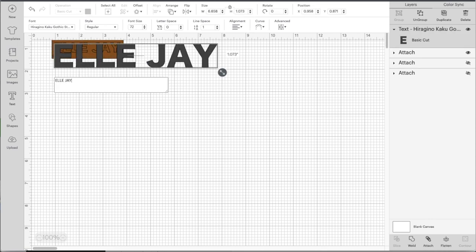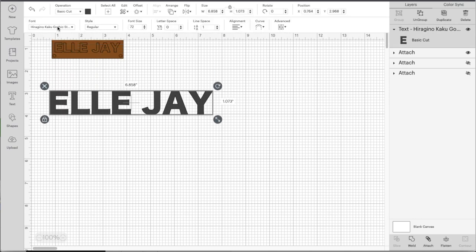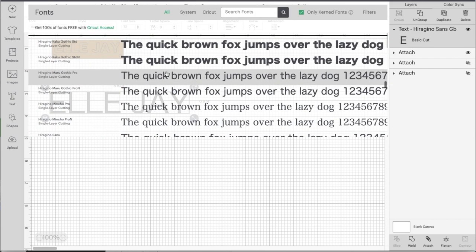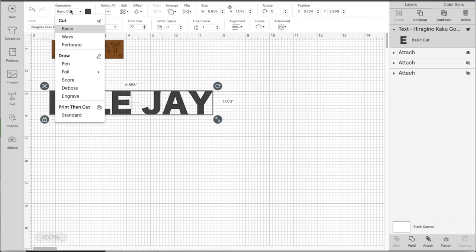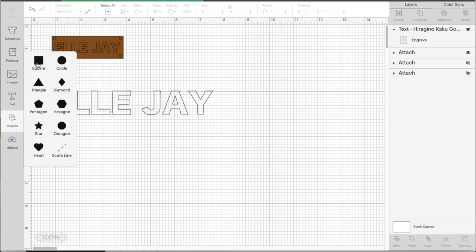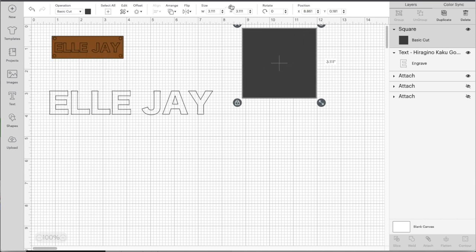There are a lot of steps but they really are simple. You just want to type out whatever you want your label to say, then pick a font. For these leather labels I really like a nice thick font so the outlines of the letters really stand out. From there you want to select Engraving from the operation menu. Next, choose a square shape and set it to whatever size you want.